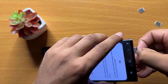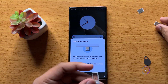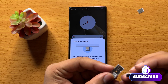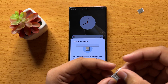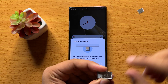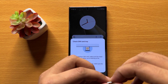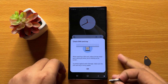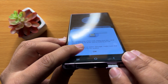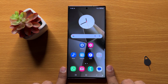In the SIM tray, place the SIMs — this is the place for SIM 1, so insert SIM 1 here. On the other side, you can insert SIM 2. After inserting both SIMs, put the SIM tray back in its place and the dual SIM will start working properly.